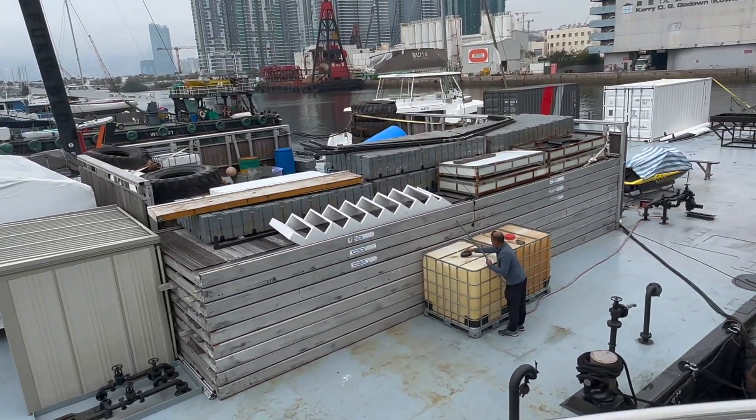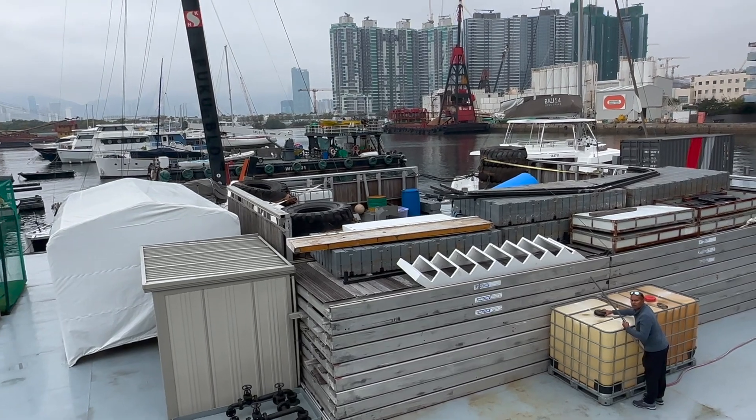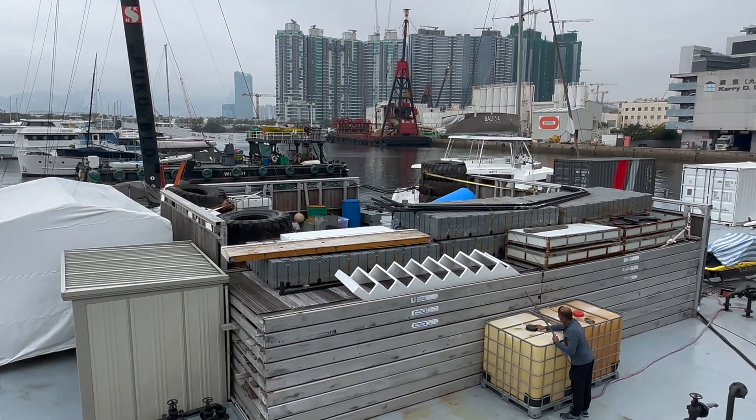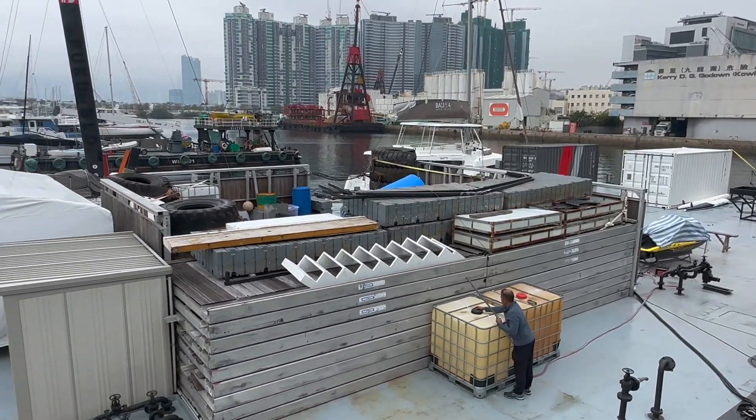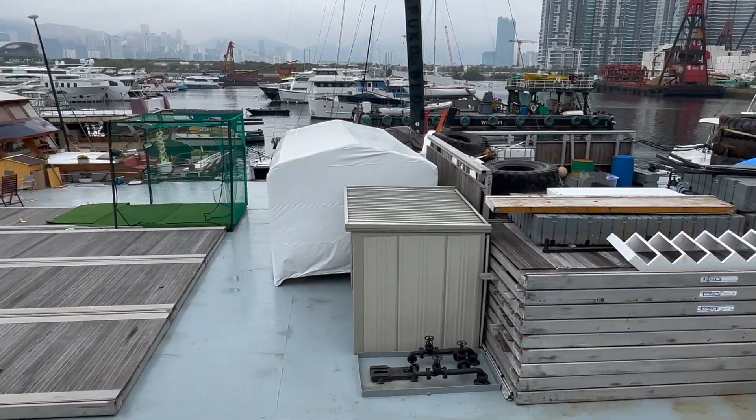There's a generator down below — it's a standby power unit, behind this wall as you can see. It's a small one, just providing power for the workers. It's a good-size barge though.